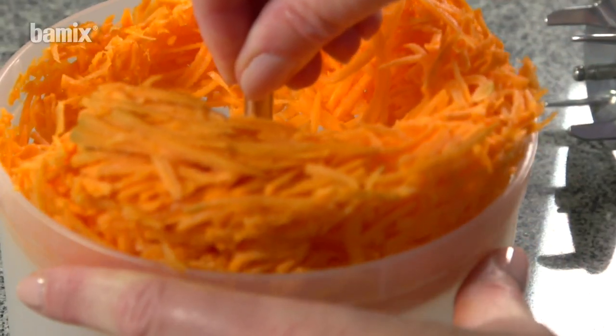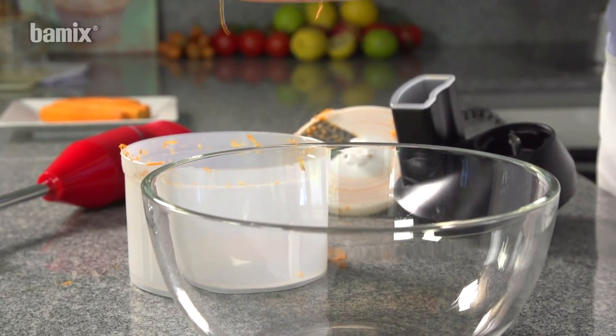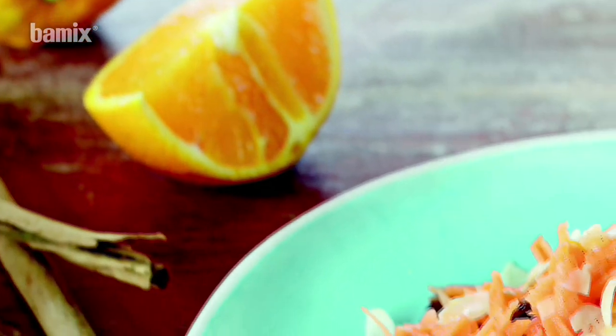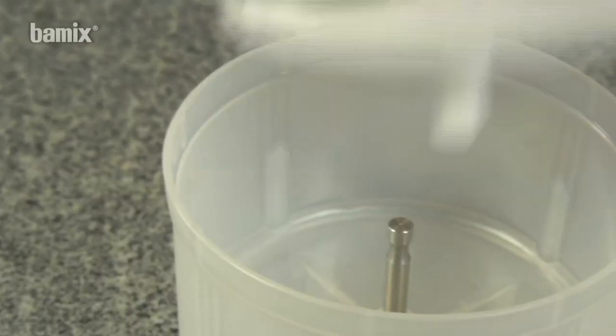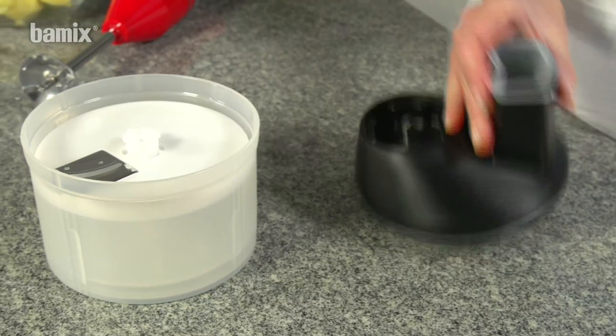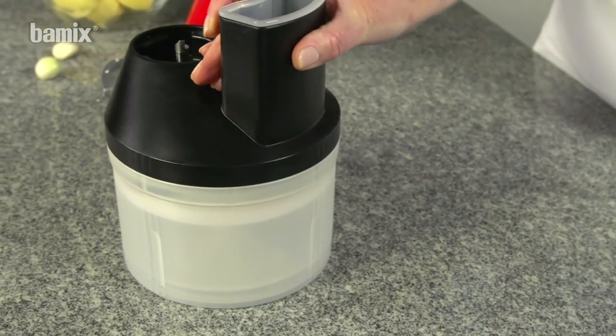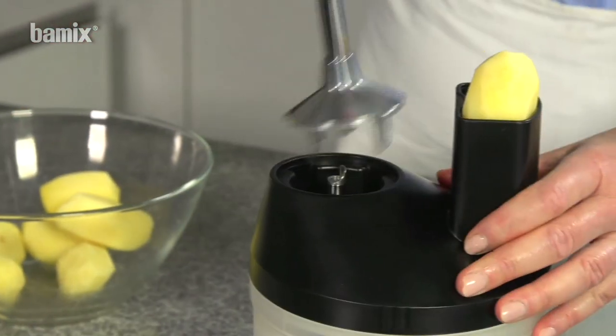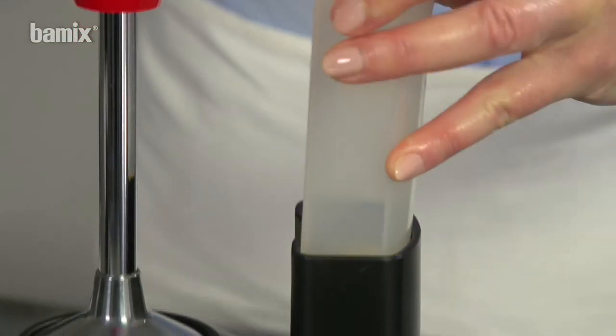Thanks to the insert plate, grated carrots can be removed from the Slicee with a single action. Peeled potatoes are cut into regular, fine slices in seconds.